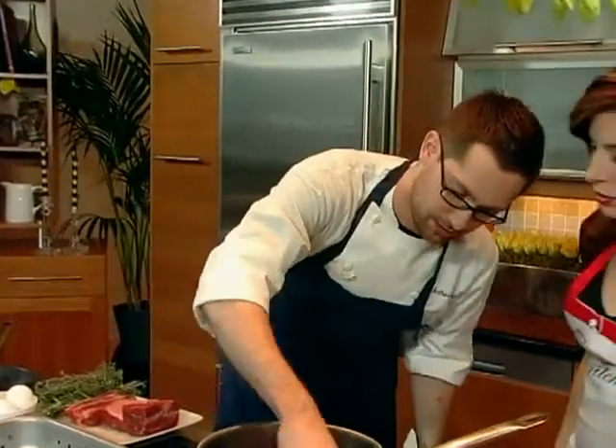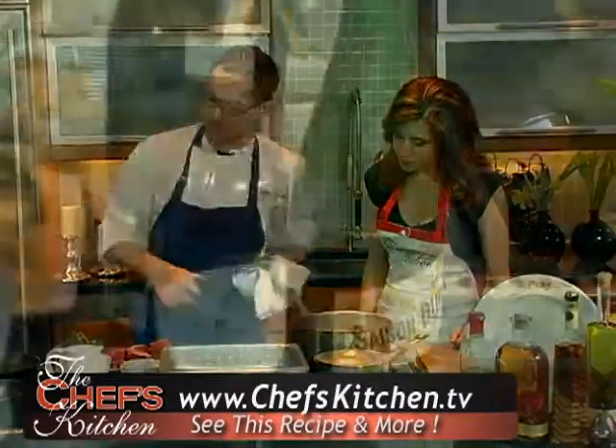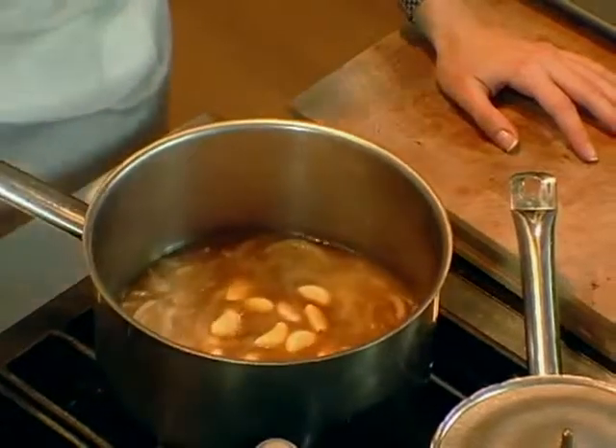We want to caramelize some onions real quick. So we're going to melt some butter in here. Regular Spanish onions, julienned pretty thin. We're going to deglaze with a little Alsace beer. All raw garlic cloves — lots of garlic.